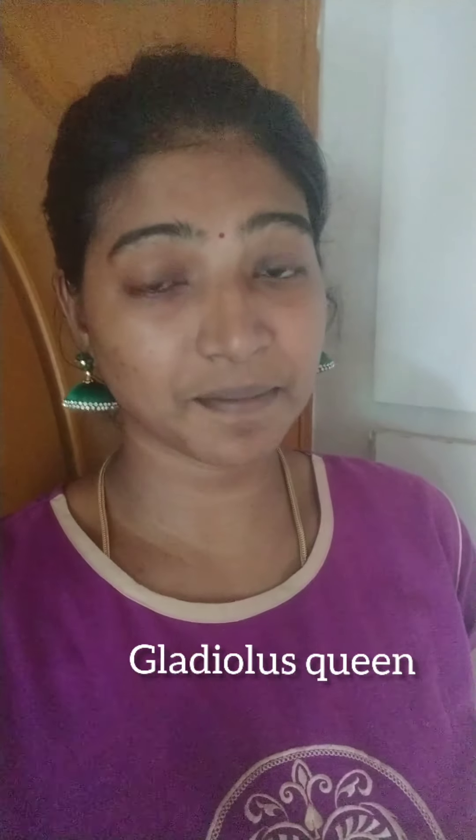Welcome to Gladiolaskvain channel. Subscribe, like, share and subscribe. Press all notifications.